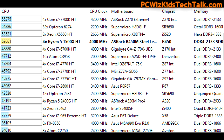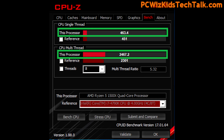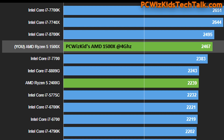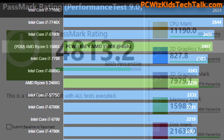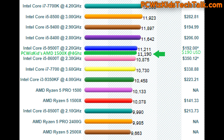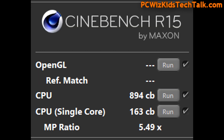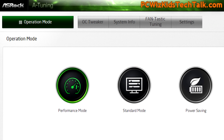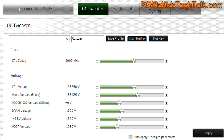Here are some benchmarks showing performance at 4 GHz and how it compares to other CPUs — very impressive results on the ASRock B450M Steel Legend. The CPU Mark score is 11,190, placing it right between the Intel Core i5 and Intel Core i7, comparing closely to the i7-4790K. You could also overclock through the ASRock A-Tuning software if you're not comfortable going through the UEFI screens.